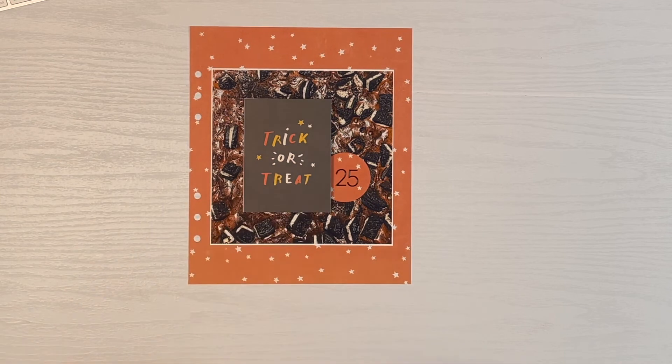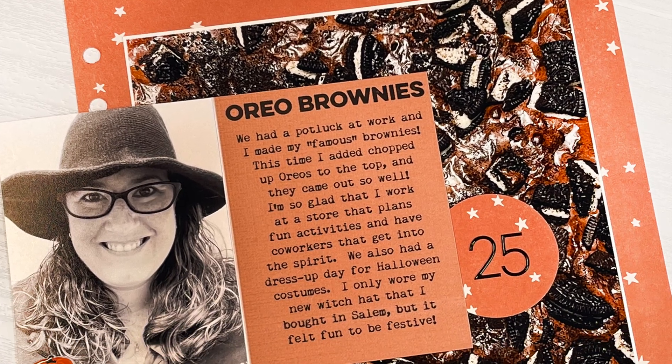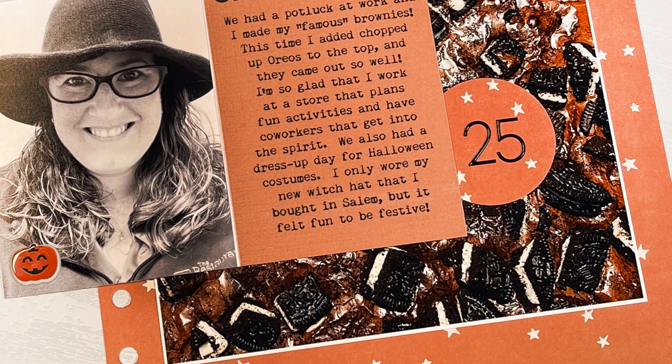Overall I'm happy with how it came out. I loved including an extra photo there — I was going to do another journaling card or a fun quote card, but this worked out really well. Thank you so much for watching, and if you haven't already subscribed I would love to ask you to do so — you'll be automatically notified when I post new content. Thank you so much for the support, have a good day!